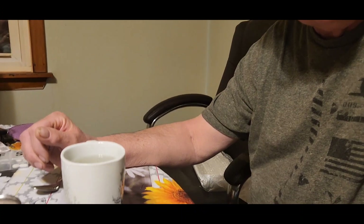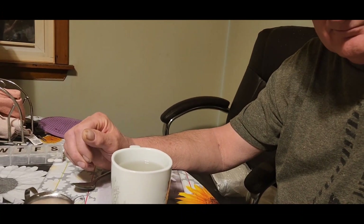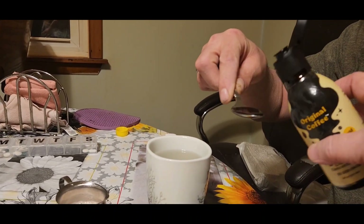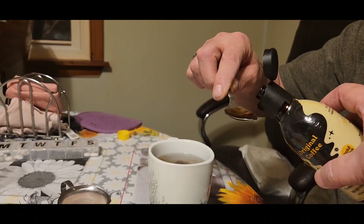All right, so there's Tom and there's his cup. Now with Jobby coffee, you use two teaspoons of coffee — put it in there — one to two teaspoons, depending on how strong you like it.